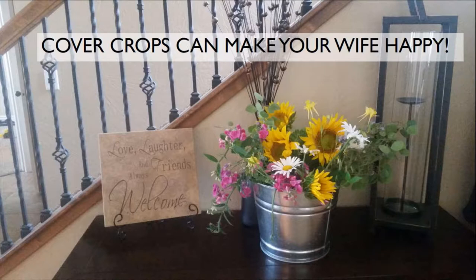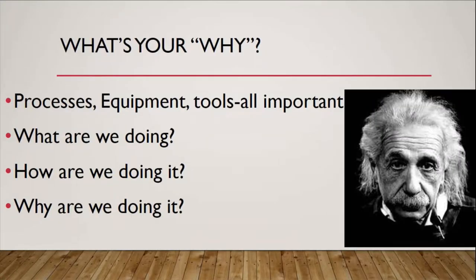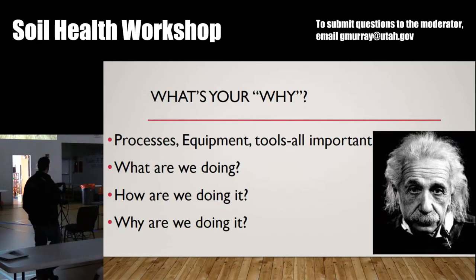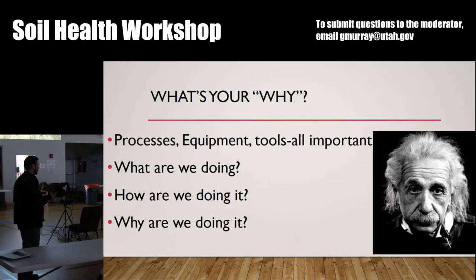I also learned that cover crops can make your wife happy — she can clip some of these and put them on your entryway. The second part of my presentation I've titled 'What's Your Why?' We always talk about the processes, tools, and equipment in agriculture, and these things are all important — all that stuff's critical to our success. But how often do we stop and ask ourselves: what are we doing, how are we doing it, and why are we doing it? The what — that's straightforward. The how — this is where all of us reside usually. This is our day-to-day operations, the nuts and bolts — our fertilizer program, how we take care of our animals, how we farm and ranch, our nutrition programs, how we prepare a seedbed.